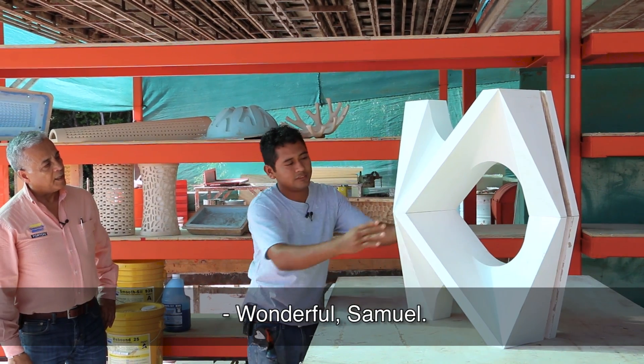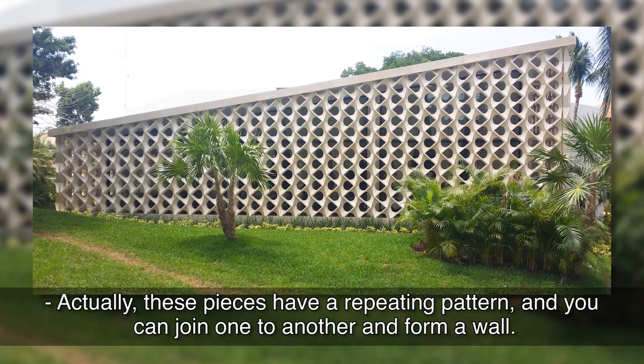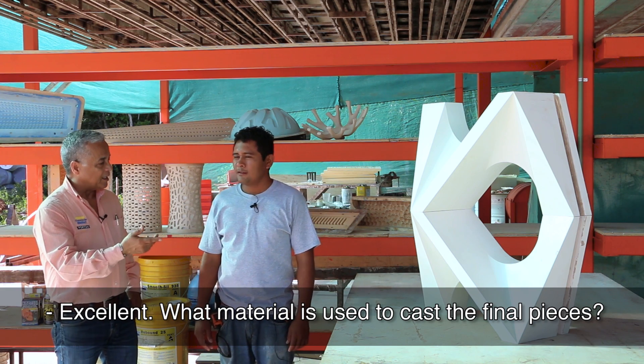Marvellous, Samuel. In fact, these figures are constant — you put them from that side and you form a wall. Excellent. These pieces, Samuel, are made later in what material?